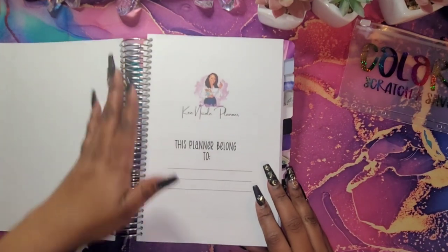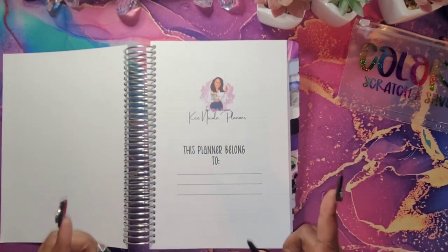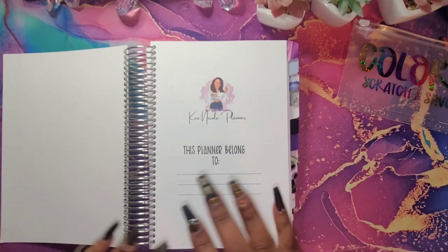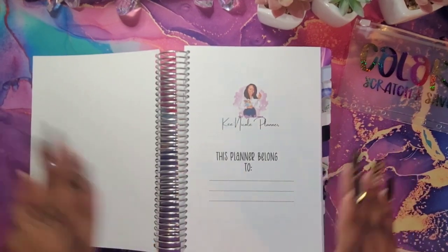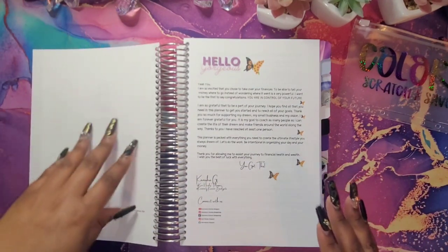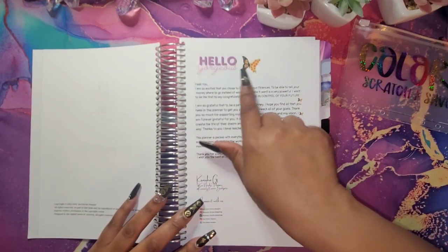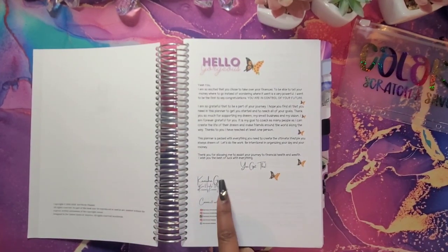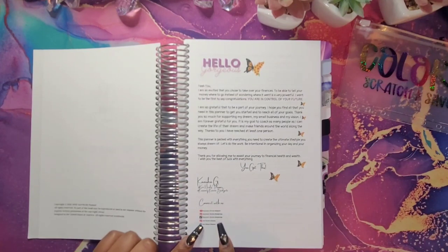I did 'this planner belongs to' and up here I have my logo, which is Key Nicole Planner. I didn't put Currency Queen Budgets on this because I originally started Key Nicole Planner two years ago, and that's something I decided to use to stay branded with my planners — and it is an LLC. This is just my copyright page. Here it says 'hello gorgeous,' and it's a cute thank you letter from me with my signature, my Key Nicole Planner branding, and Currency Queen Budgets underneath so you know it's me. I also put my social media handles here so you can connect with me.